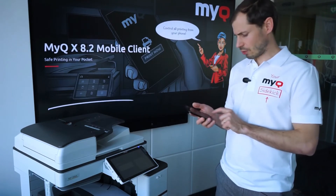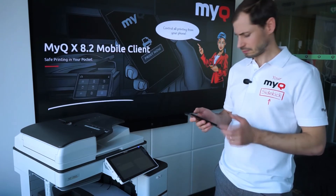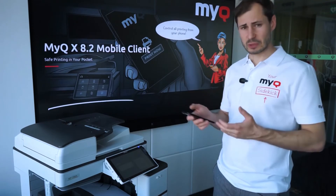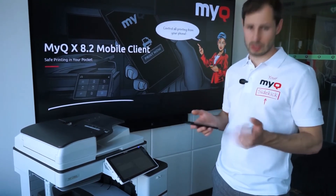The new mobile app also allows the user to generate a new pin code, recharge credit via vouchers, and see the price list and overview of credit and quota limitations.